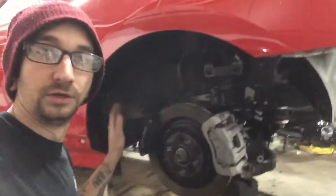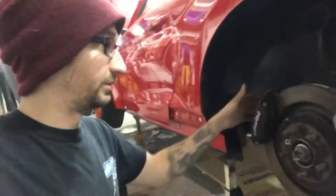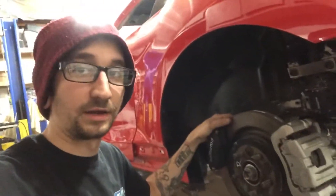I got the dual calipers mounted up and I'm figuring out line lengths and all that — I need to order brake lines this week. If I can get these rear brake lines done, I think the only thing left will be to mount the handbrake, and the brake system will be finished off and I can check that off the list.